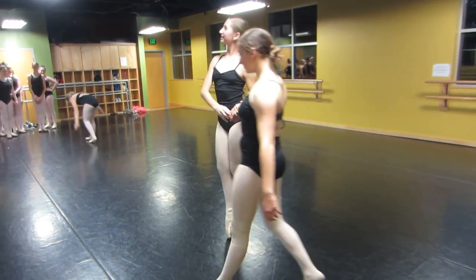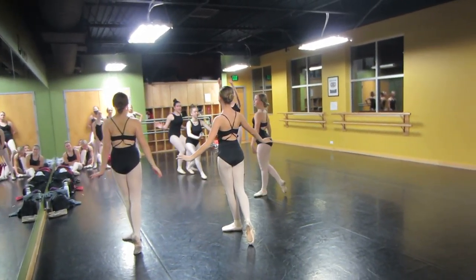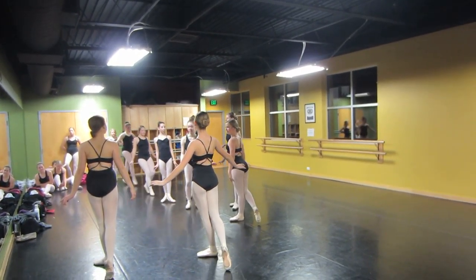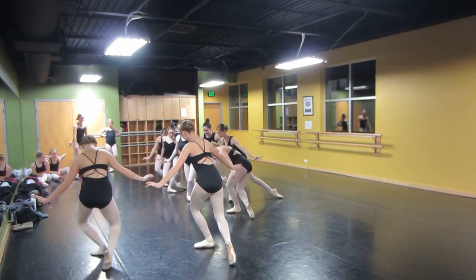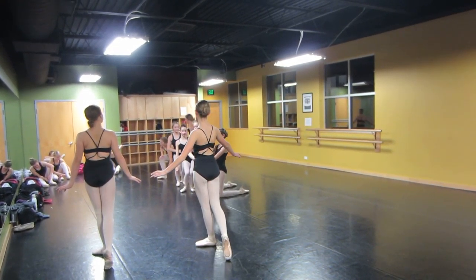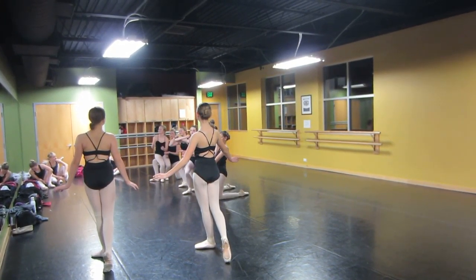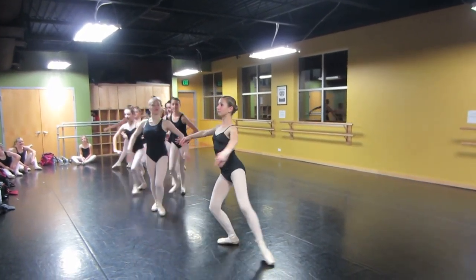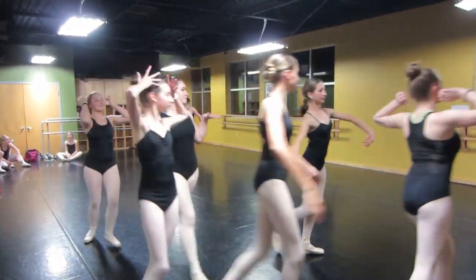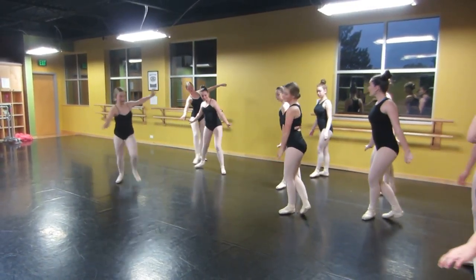Nice, staying on the music. Be big with your motions here and make sure you're in line. Very nice timing. Watch your spacing here.